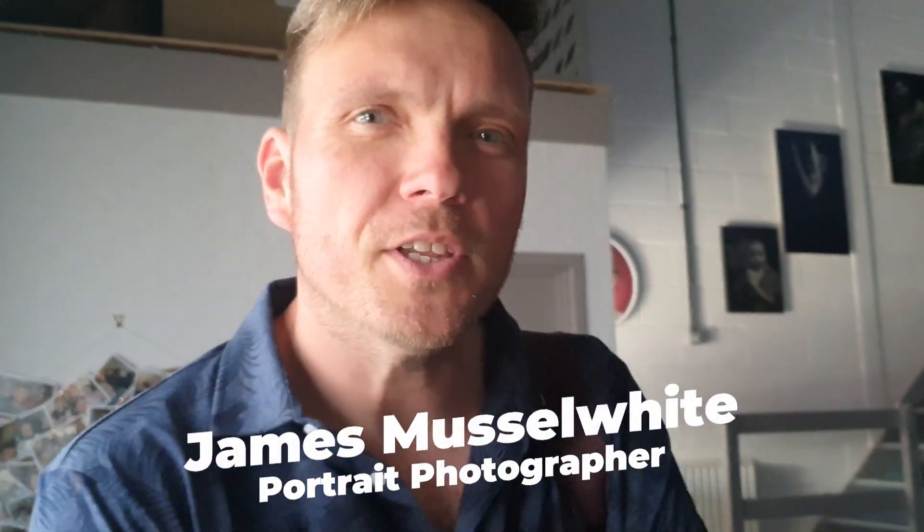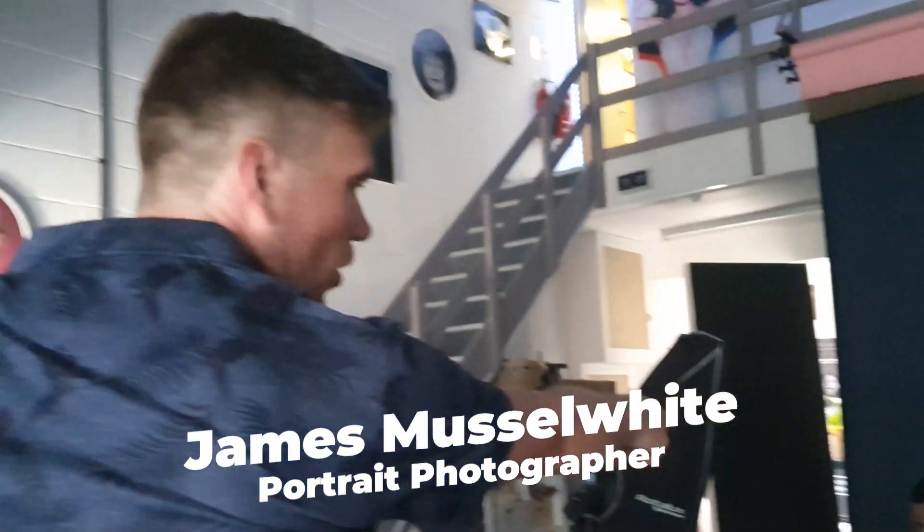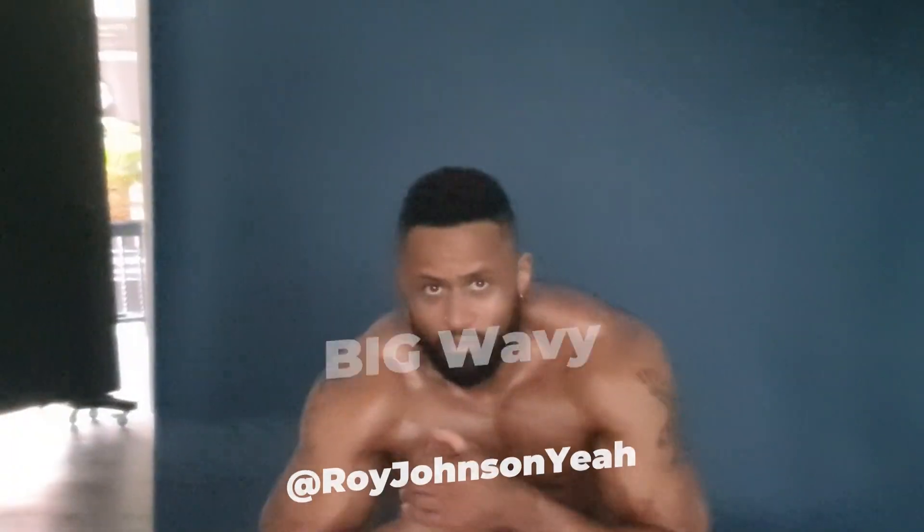Hello, my name is James. I'm a portrait photographer from Portsmouth in the UK. Say hi to Rory! We're going to do four images in 60 seconds, four completely different images in under 60 seconds with four completely different lighting setups.